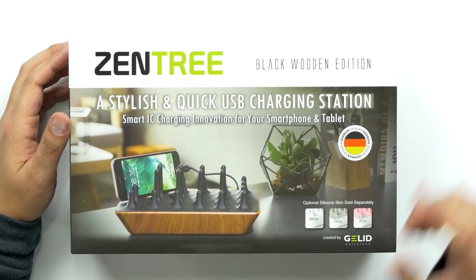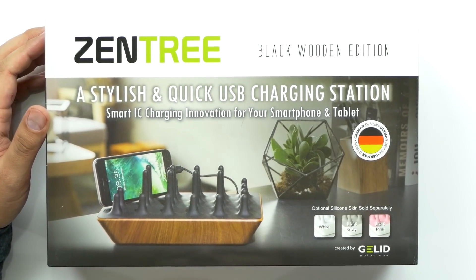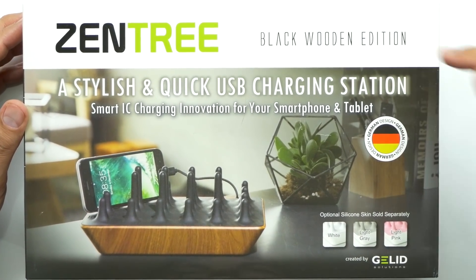What's up guys? Welcome back to Unboxed Junkie. My name is Matt and today we're looking at something a little bit different. I got an email in my inbox a little while back — I get a ton of emails suggesting different products — but this one was different in the sense that they just sent me a message saying they sent me their product and they hope I enjoy it. So they actually sent out a cool little product called Zentry, the Black Wooden Edition.